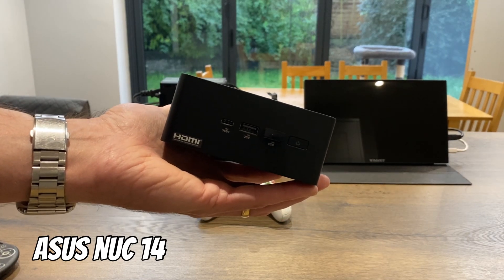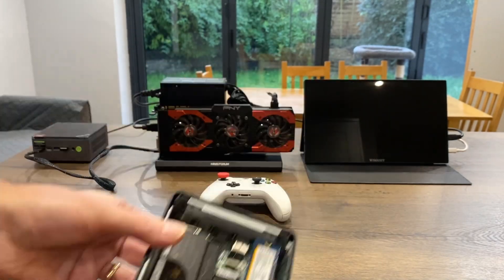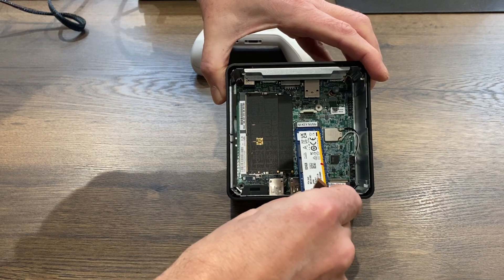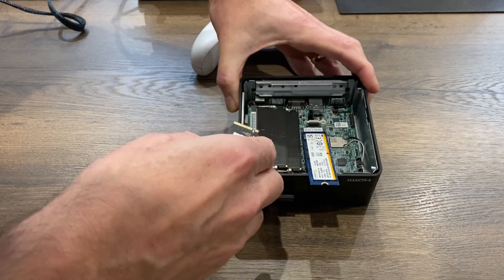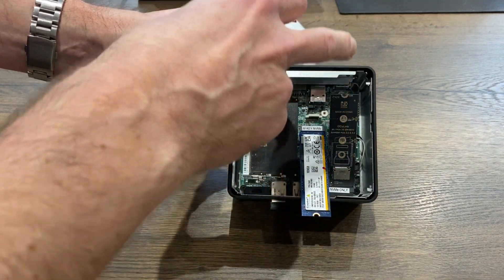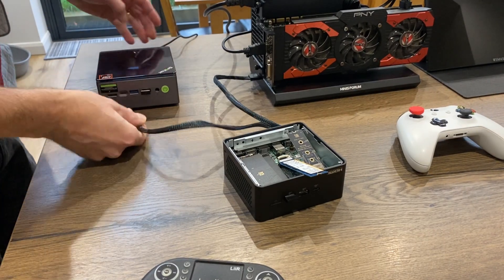Now let's swap this out for the Asus NUC, which has an Intel Core Ultra 7 processor but no Oculink ports anywhere. What I have to do is disconnect the NVMe drive inside, since this uses a PCIe 4 slot — better for graphics — while the adapter is PCIe 3. As you can see it sticks out in this configuration. If I put the Oculink adapter in, all the video will go through that cable to the graphics card, and the operating system runs off the NVMe drive.